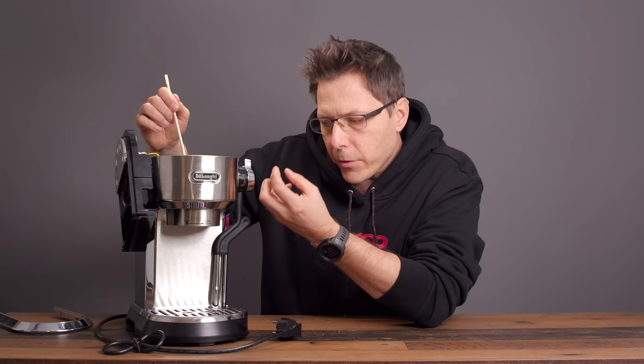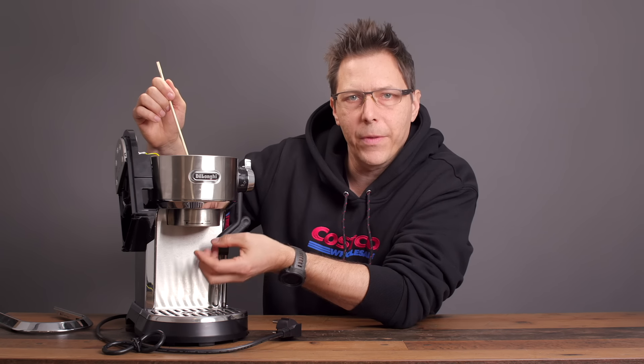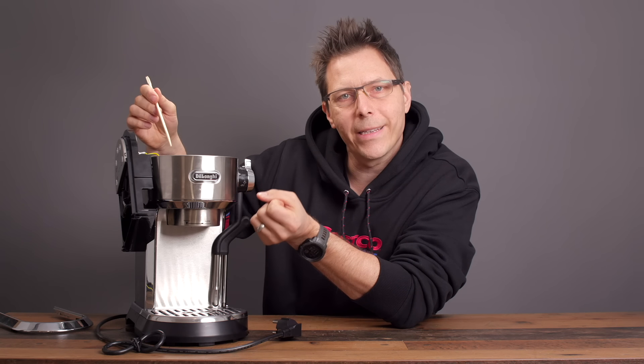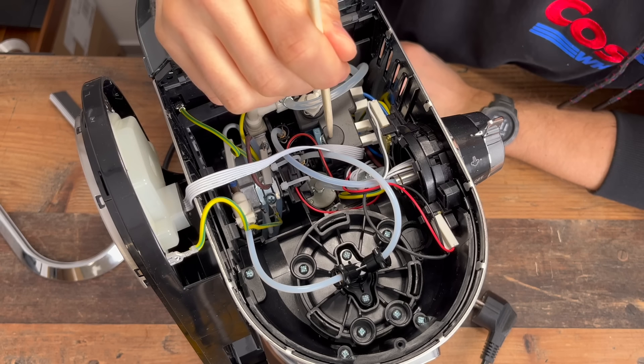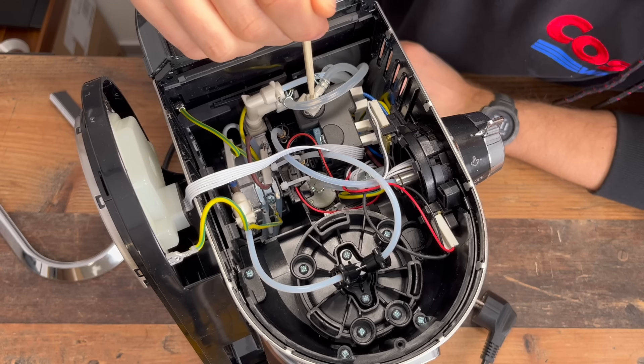Pressure will build up and eventually open the expansion valve, which is essentially a spring on the bottom of the brew group — at least that's how I understand it. If we want to go into steam mode, we first have to turn this solenoid on so the water can make it past that solenoid to the next one, and that one decides what happens next.